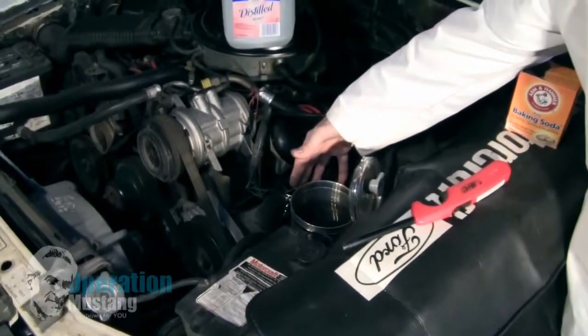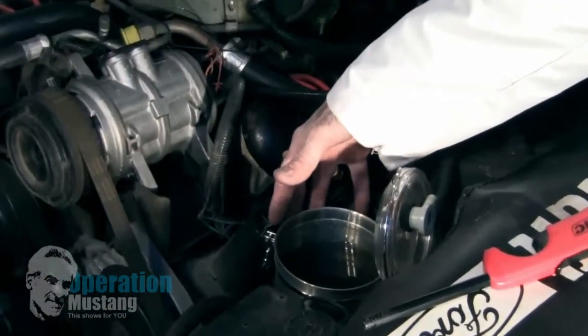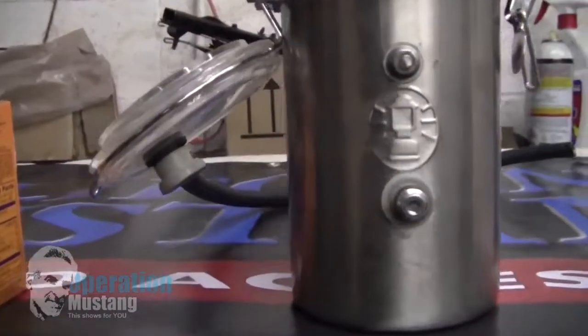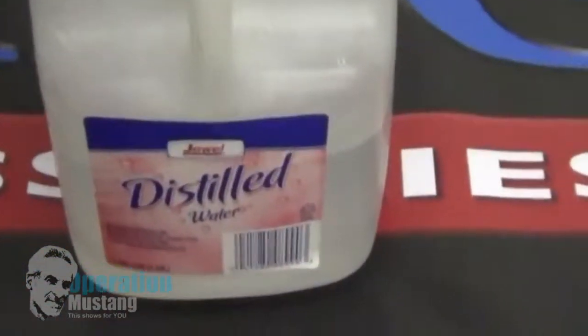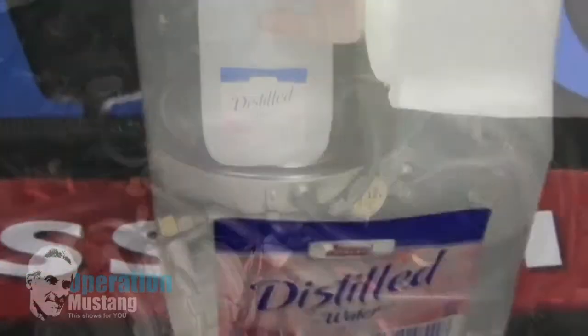There's one tab on one end that's for the positive, and one end that's for the negative. So you've got two little terminals on there, one for positive, one for negative. You fill it up with distilled water. Distilled water is really clean water.